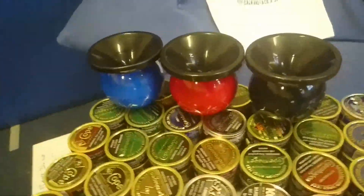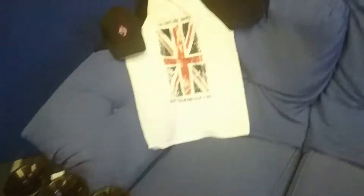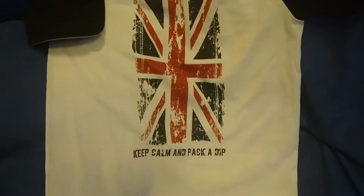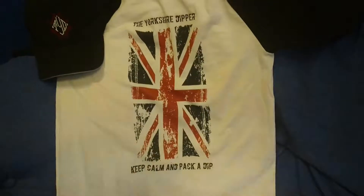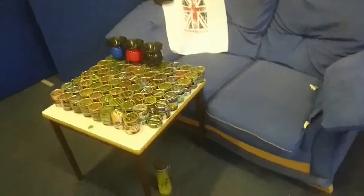Shout out to Mug Jug — got my three Mug Jugs there. Got my go-to roadie and a bit of the display in the background. Got my custom cap and my Yorkshire Dipper t-shirt: 'Keep calm and pack a dip.' Putting a bit of a British saying on the old dip there. That's where you see my videos — I'm normally just chatting away.